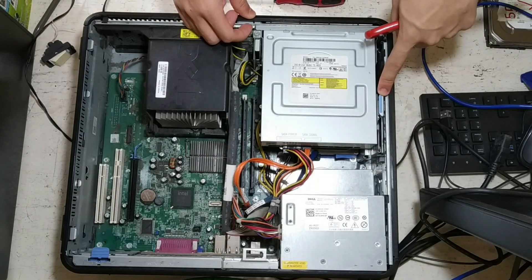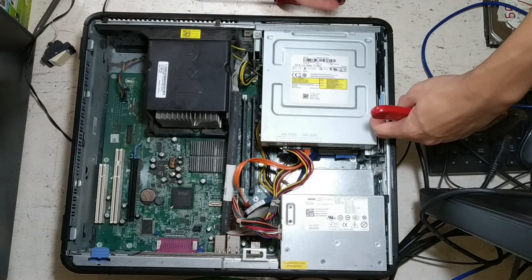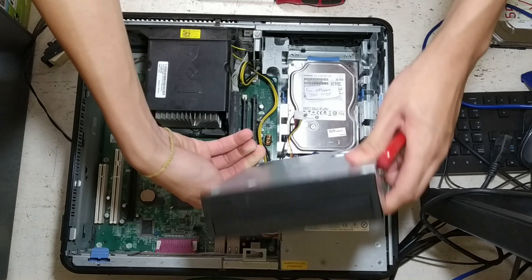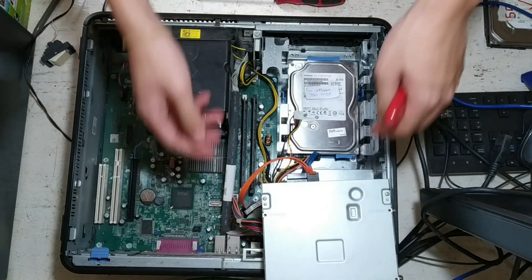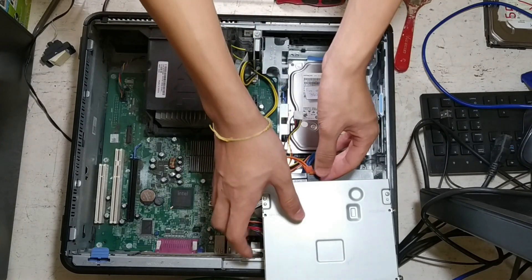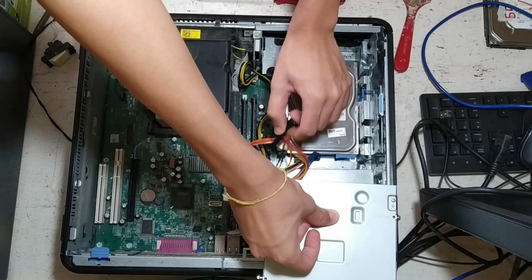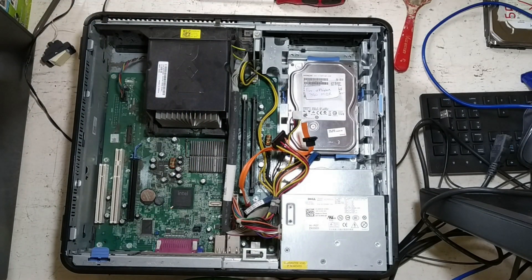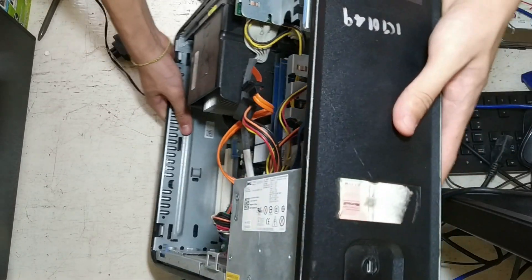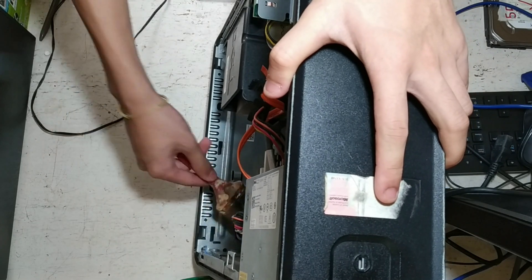Then I will take the optical drive out. I'll pull this tab out, then push the optical drive back. This flips over and gives me more access to the hardware. I can unplug the optical drive — there are just two cables plugged into it. I'm going to put it aside. You can flip the computer open to the side to make it easier to brush out all the dust.